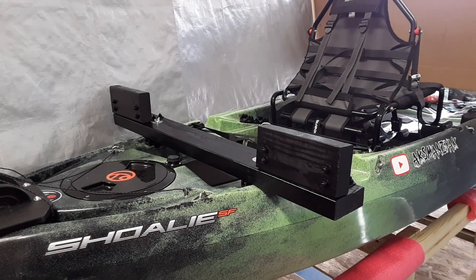This is the mount I'm going to be using in this test. It's set up to run two trolling motors, and I just had some scraps left over of 2x4 lumber, four L-shaped brackets, some 1/4 by 20 bolts. It's attached to the rear section tracks of the kayak with some homemade track mounts.